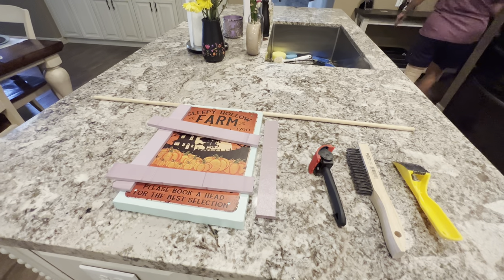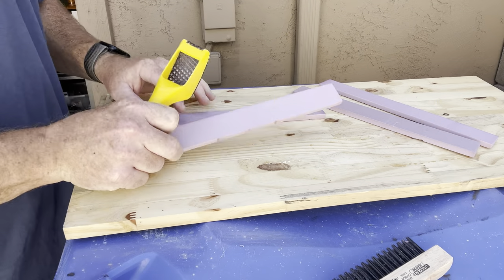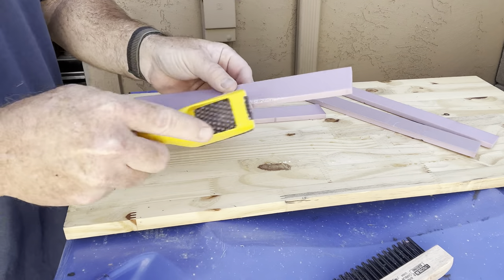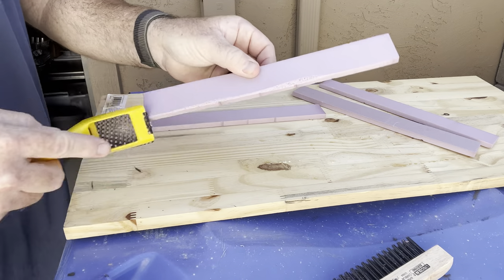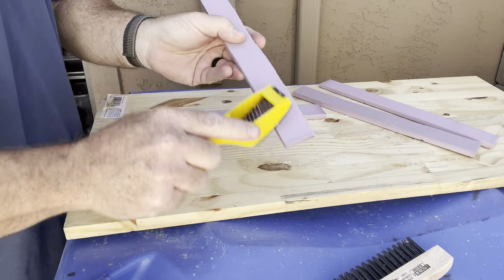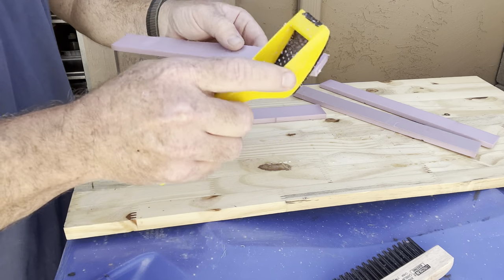I'm outside because this is going to make a complete and utter mess. We're going to take this handheld rasp and just start scuffing up this foam to look like wood — taking some of the edges off to get irregularities. Don't be afraid to really get into it; you really can't screw it up.